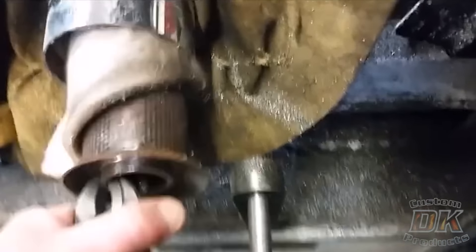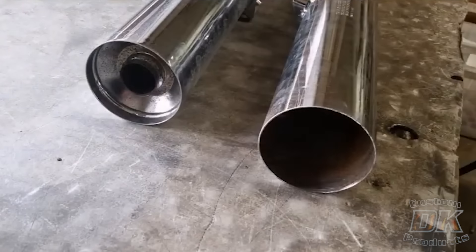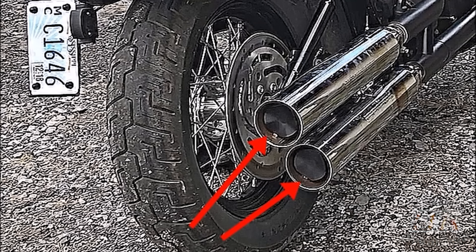Because buying a whole new exhaust system isn't an option for a lot of people, myself included. Something I've done on quite a few bikes is I've just removed the baffles from the exhaust and put ThunderTorque inserts in there. So by removing the baffles you get rid of all the restriction, which is heating up the engine and reducing power, but it's also making it much quieter. By removing the baffle, I've gotten rid of the restriction, I've gotten louder, but it sounds sort of blubbery.